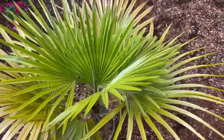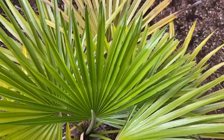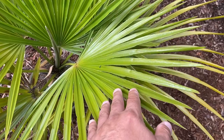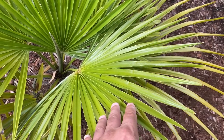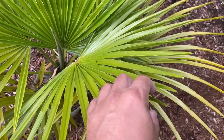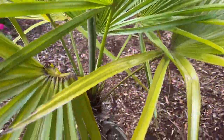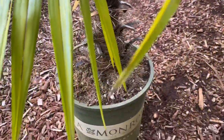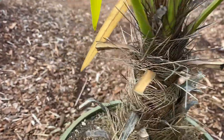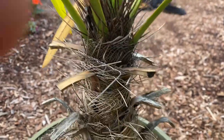You can see it's a fan palm, kind of similar to a Fortunea. The fans almost look similar in size to a Mediterranean fan palm, but each segment is a little bit thicker. What is nice about this palm is it has a very interesting pattern to the fibers — it's like a woven pattern. You can see it more on the big ones.